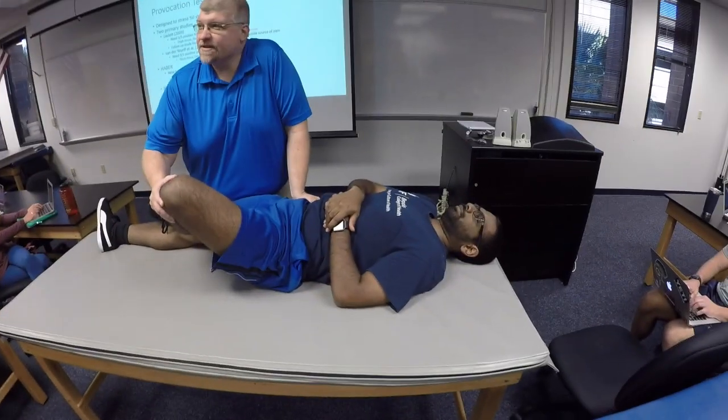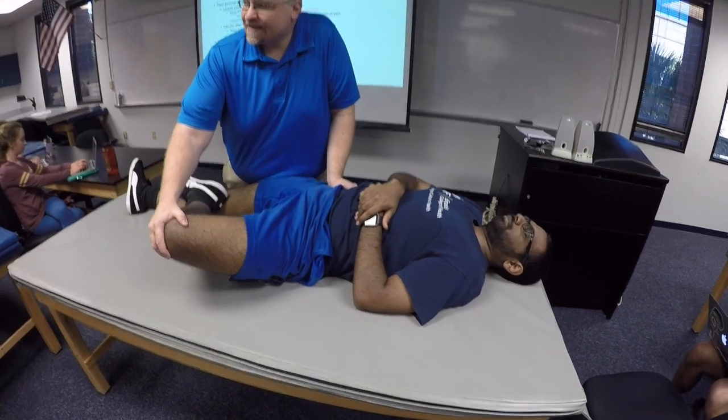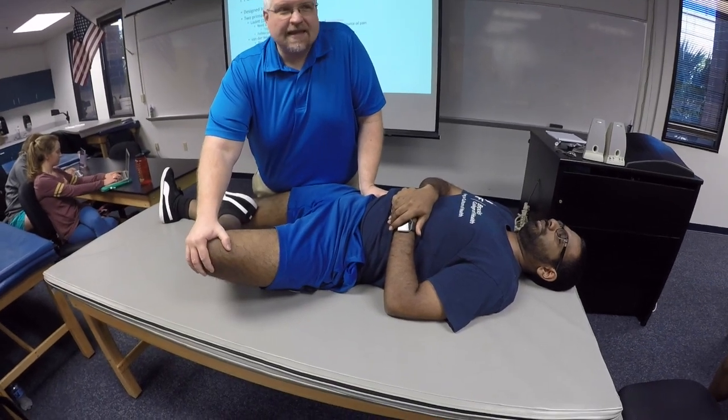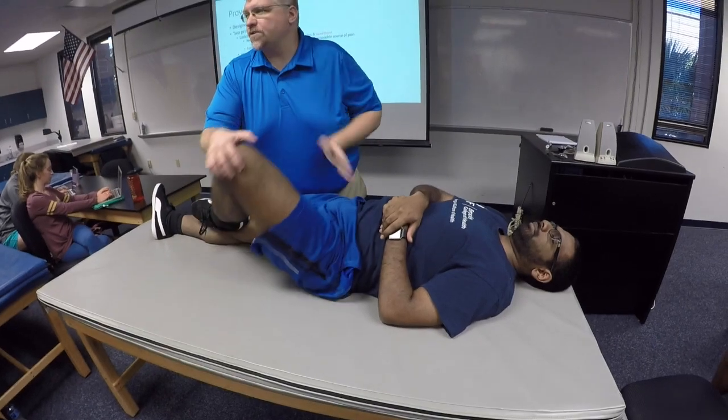Because both sides are moving at the same time, I wouldn't think of this as testing one side over the other, since either of those motions could produce pain. For this test, it is important to stabilize the opposite pelvis because we're really interested in what's going on at the SI joint — we don't want rotation through the spine. Be careful interpreting that test, as it can also be positive in individuals with hip dysfunction.